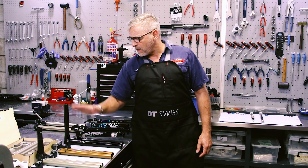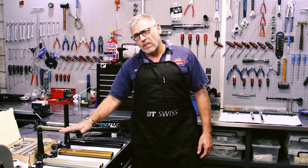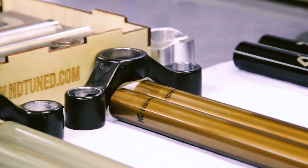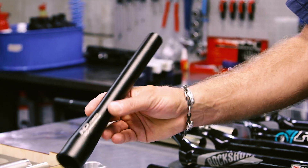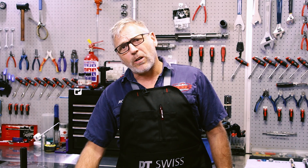The next customer has just purchased a new bike and he wanted to transfer his really cool fork, which is the Fox Factory with the Kashima coating, to the new bike. But the steerer tube was too short, so we're going to replace the steerer tube and we're also going to solve his creaking issue.